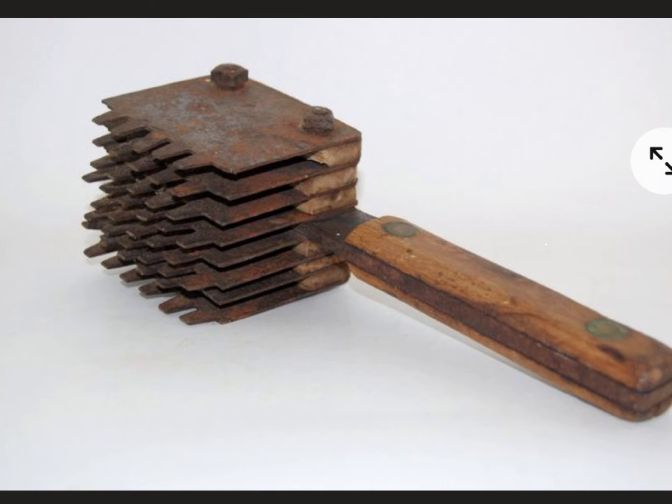Another idea: maybe it's used to press or compress something. There are tines on one end — maybe this is used to squish something. You'd do the same thing: make a replica, use it the way you think it might be used, and see how it goes. Maybe you try it and think, 'this doesn't really work the way I thought' — so maybe not.